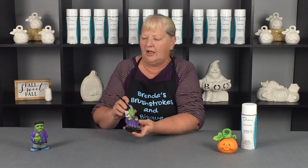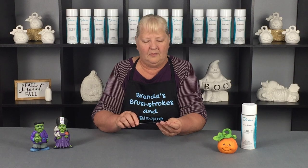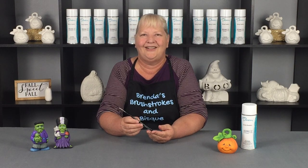They're also budget friendly and long lasting — great brushes. You can purchase these on BrendasBrushstrokesandBrisk.com, and they're $4.99 plus shipping. It's a great little budget friendly beginner liner brush. Again, that is the Royal Majestic Model 4995, the 5-0 liner. Thank you.